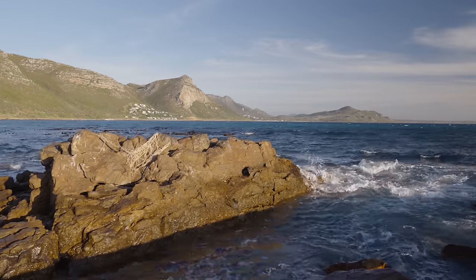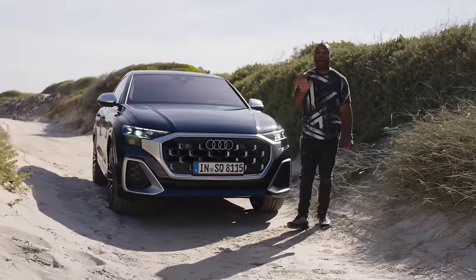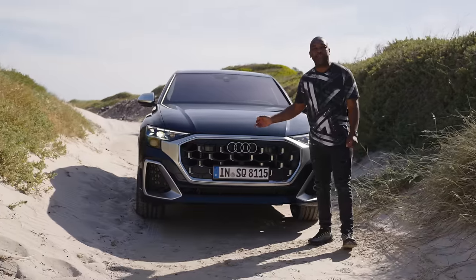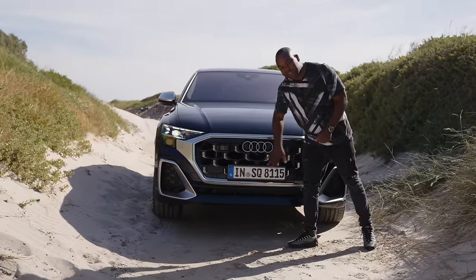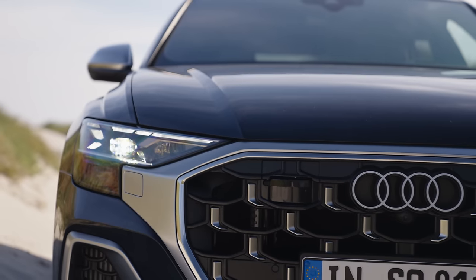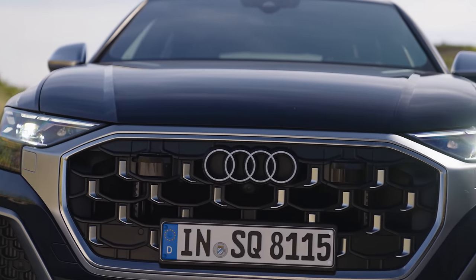They say looks aren't everything — but in the world of facelifted cars, they are absolutely everything; they're the only thing, in fact. Luckily, the Q8 has been upgraded with a new face. The only problem is, to the untrained eye, it looks exactly the same as before. But my eye is trained, so I'm going to show you some of the finer details.